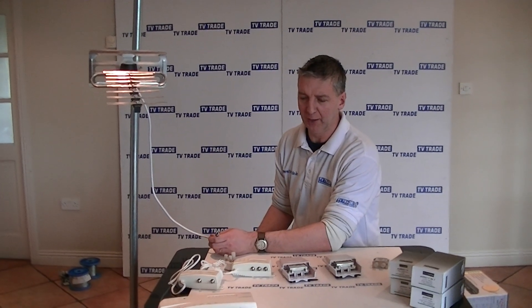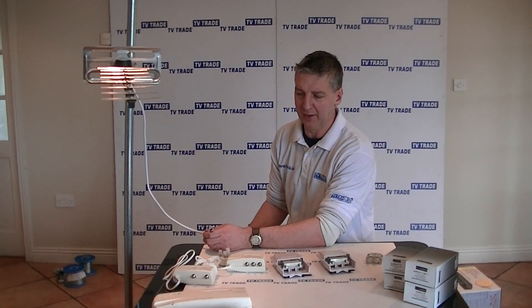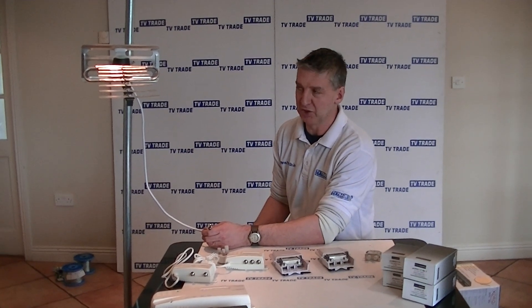In this video I'm going to cover how to install a mast amplifier and a power unit to boost the signal coming from your UHF aerial.